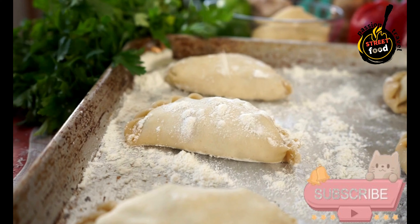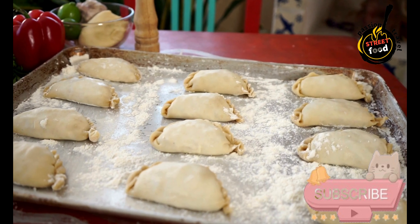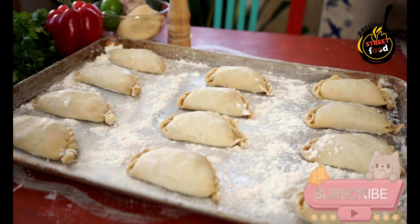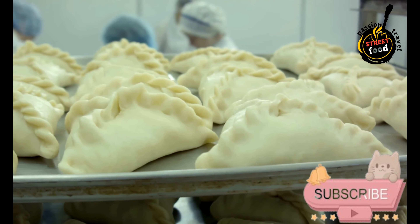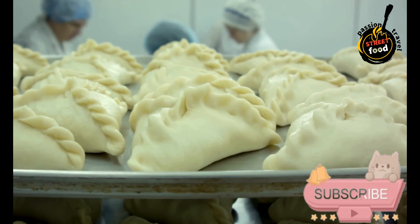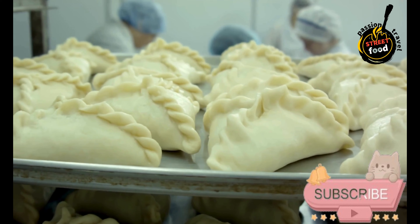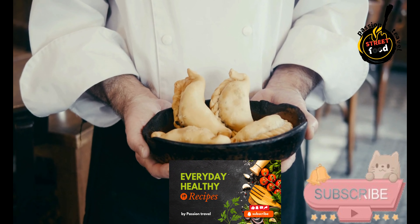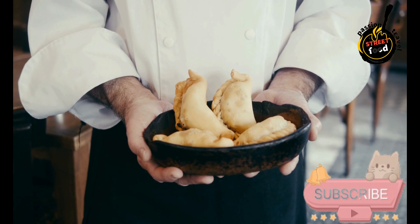For assembly: 1 egg, beaten, for egg wash. Dough preparation: In a large bowl, combine the flour and salt. Add the cold cubed butter to the flour mixture and use a pastry cutter or your fingers to work it in until the mixture resembles coarse crumbs. In a small bowl, whisk together the egg, cold water, and vinegar, then pour into the flour mixture and stir until the dough comes together.